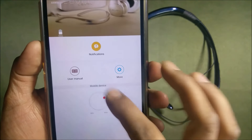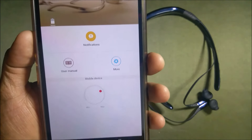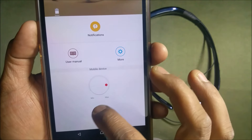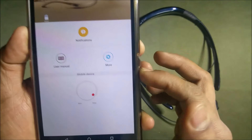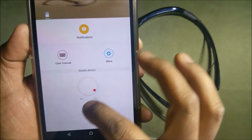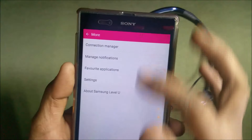There is a volume slider. It didn't make much sense to me because when I move it, by default the phone volume is changing — the same as using the phone volume key. So I'm not sure why this is needed. These are the only options you get.